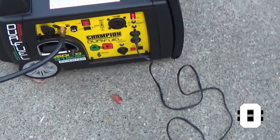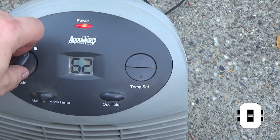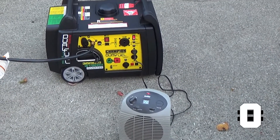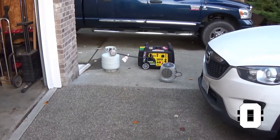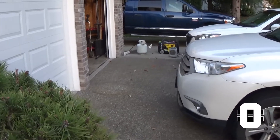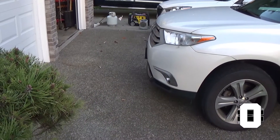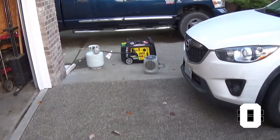So now if we turn this thing up and get some heat rolling, you can hear that it had to kick itself up a little bit to handle that extra draw on the generator. So with that kicked up and the heater actually running, we'll go back and see what our decibel reading is — again, about 20 to 25 feet away on the front side. And you can see we're at 68 decibels on my free iPhone app, for what that's worth.